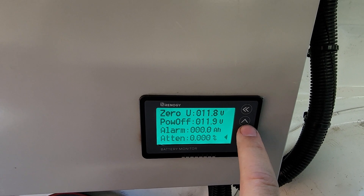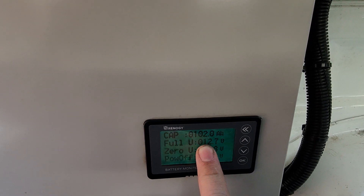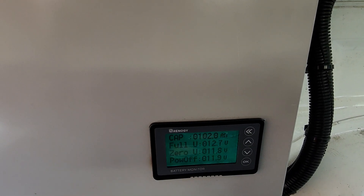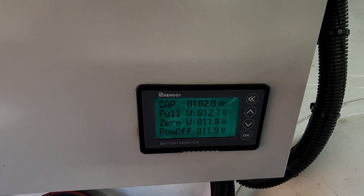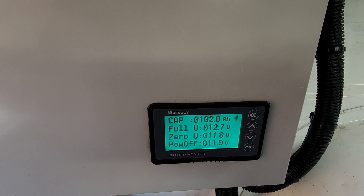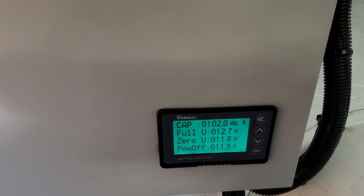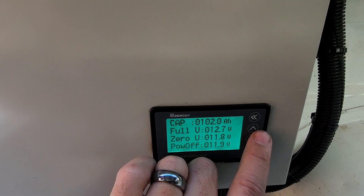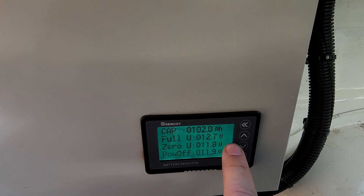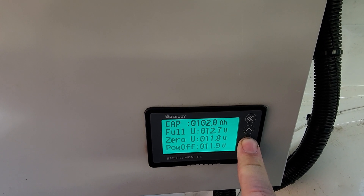Let's jump into the menu. First, capacity: 102. Full for this battery is 12.7 volts — it's a flooded deep cycle style battery, so 12.7 is considered full and 11.8 is considered essentially empty. Anything below 11.8 the battery is not coming back, and I probably wouldn't recommend getting it that low. Set these values based on what your battery manufacturer tells you.